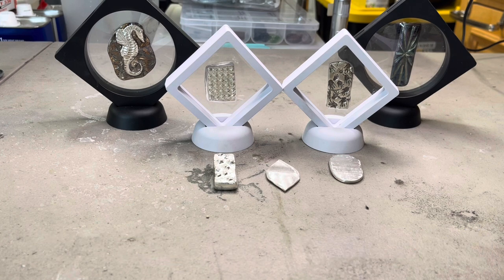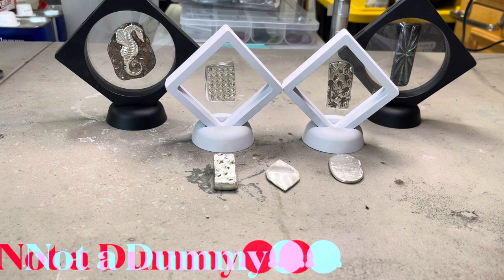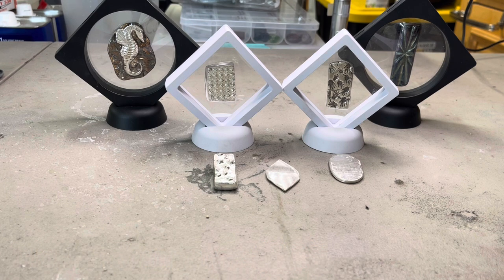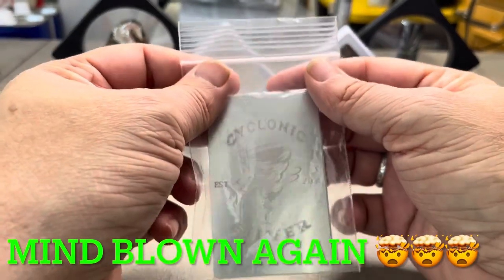I said you can't laser engrave on paper. He said, no, you big dummy — I can laser engrave on metal. I was like, oh, I understand that. But how can you make my COAs, which are essentially a card, out of metal? He said, simple. Then he sent me these.